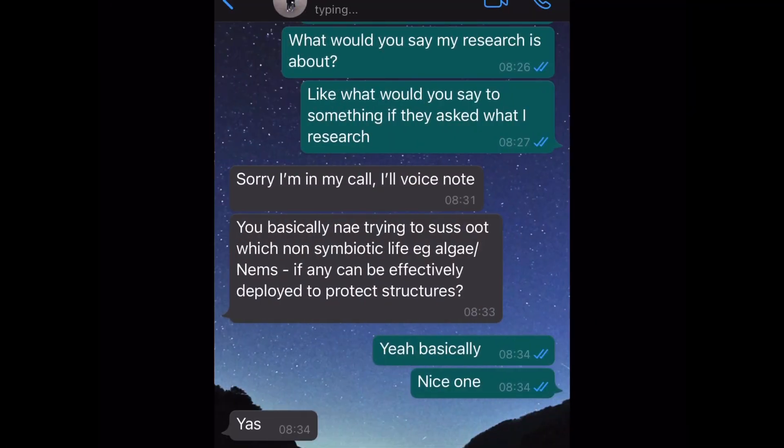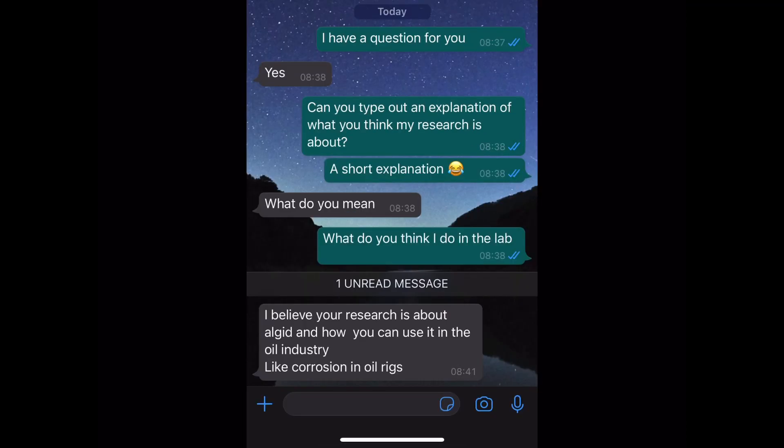So the first response is from my brother. He said, are you not basically trying to find out which type of marine life, e.g. algae, if they can be used to protect structures? Everyone seemed to mention algae in their responses — I don't actually work on algae, but good try. In a general sense, yes, I am looking at marine invertebrates and how I can use their extracts to prevent marine growth on oil and gas structures. Next up is my dad's response — he also mentions algae. I don't use algae, dad, but maybe I will in the future.